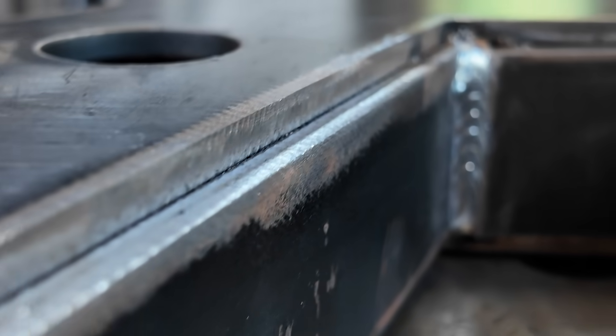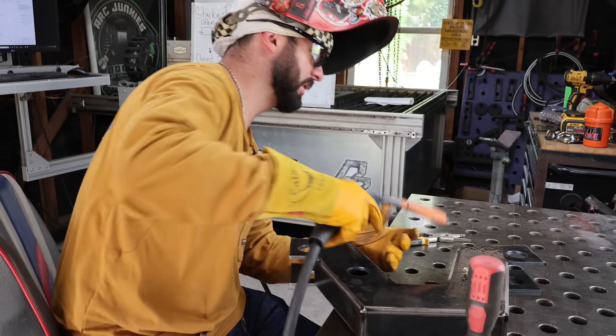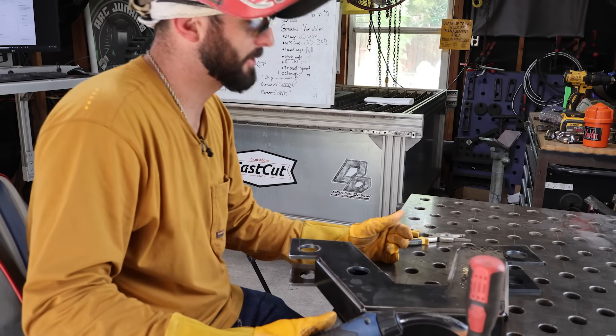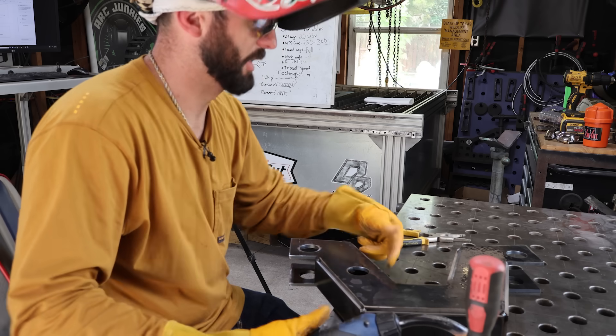For the first weld here, we've got a 2F weld — this is technically a horizontal weld to make. So we want to favor the top plate just a little. What we're going to do on this first side is test out the difference between our pull and our push. First off, let's pull it.